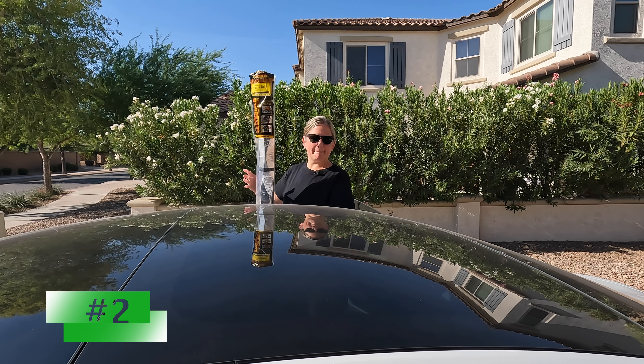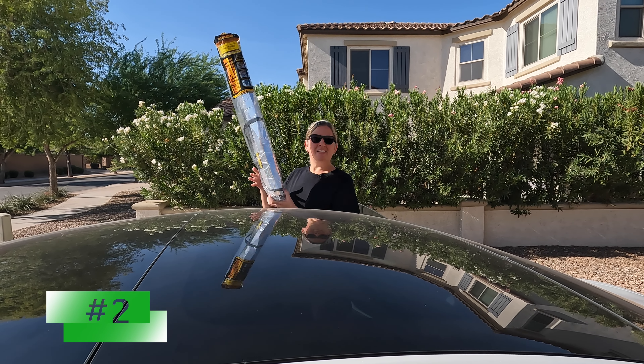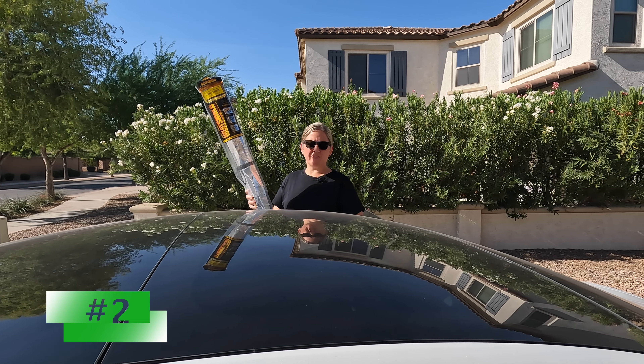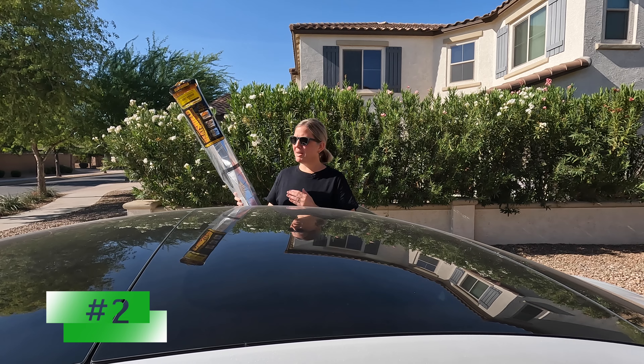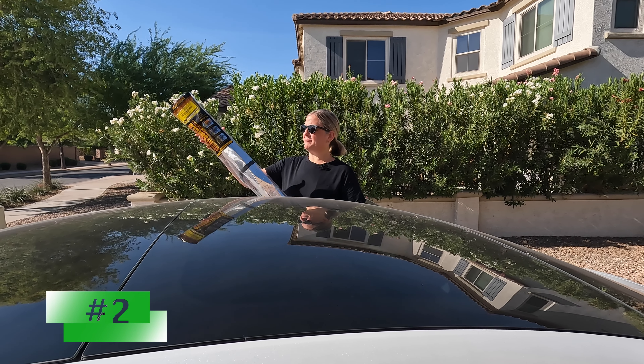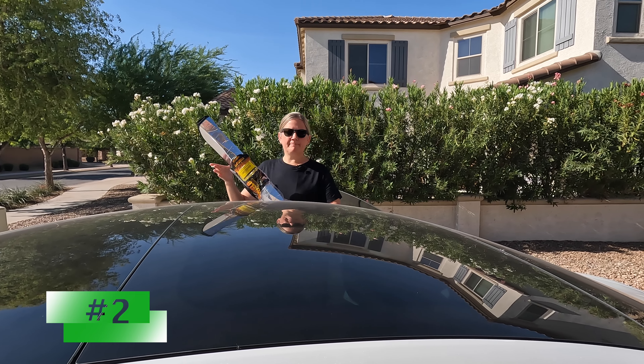Our second must-have accessory is the heat shield — the windshield sun shade. We've had heat shields in pretty much every car we've ever owned. Here in Arizona it's a must to have a really good windshield shade. It's very simple to use.